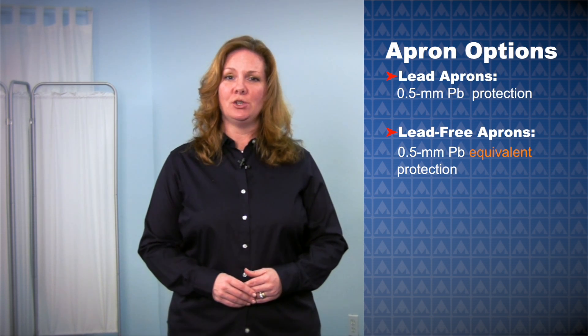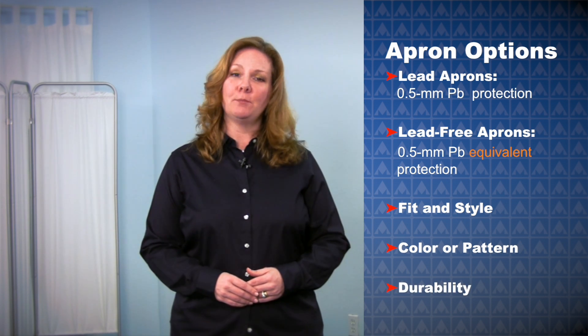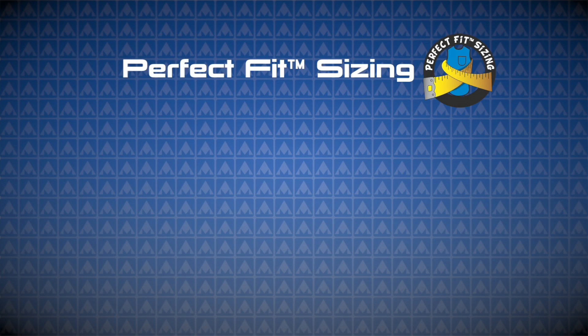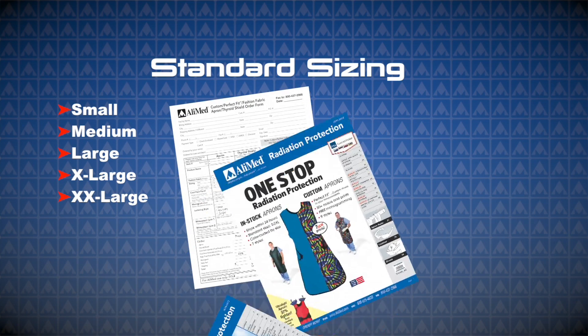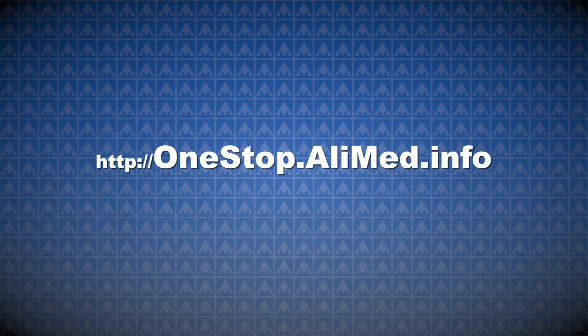You will also choose your fit and style, color or pattern, and durability. But for the purpose of this video, we are focusing on sizing your apron. Alimed aprons come in a variety of sizes, but there are two main sizing options. You can choose either standard or perfect fit sizing. Standard sizing is as easy as choosing small, medium, large, extra large, or double extra large. You can see our sizing chart in our catalogs and flyers, or online at onestop.alimed.info.